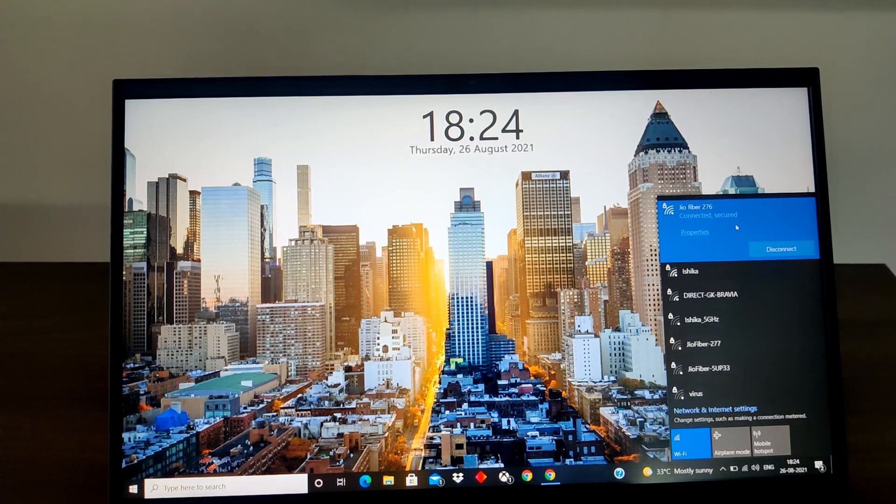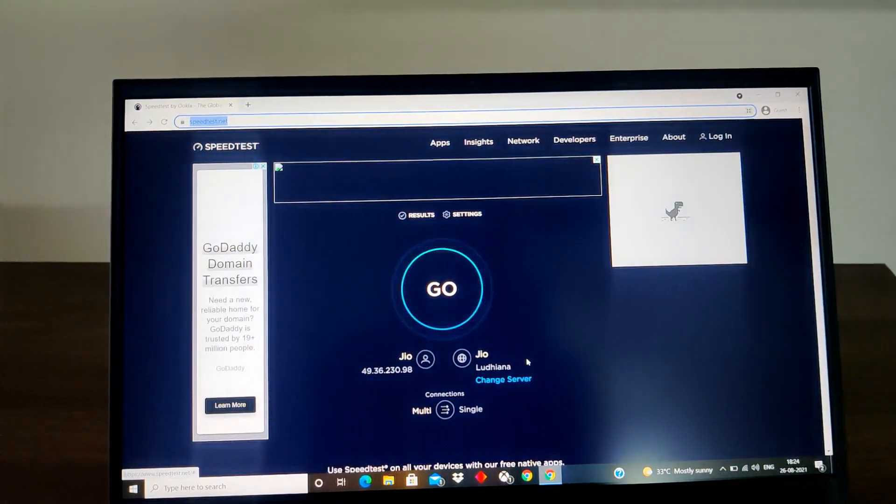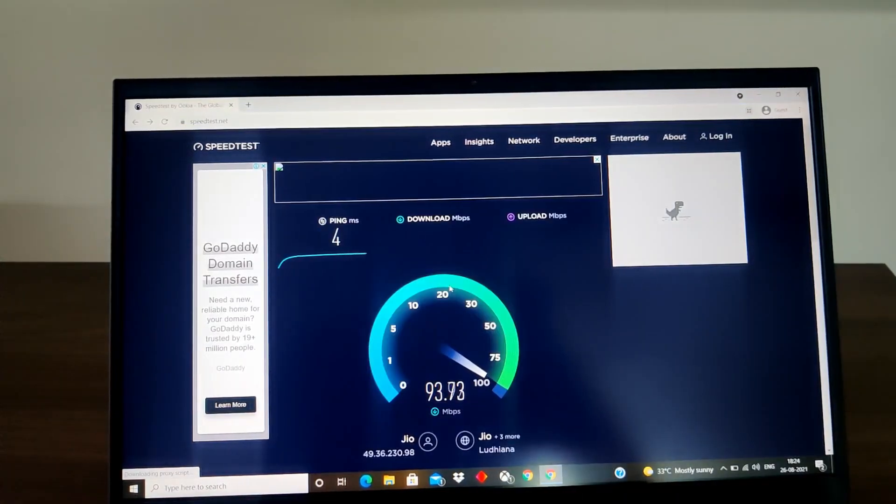Let me quickly do a speed test to see what kind of speed I'm getting from the extender. In the second part I'll disconnect the extender and directly plug the LAN cable into the laptop so you can see the difference. So in this first part, it is with the extender — I'm currently on a 150 Mbps subscription of Geo Fiber.